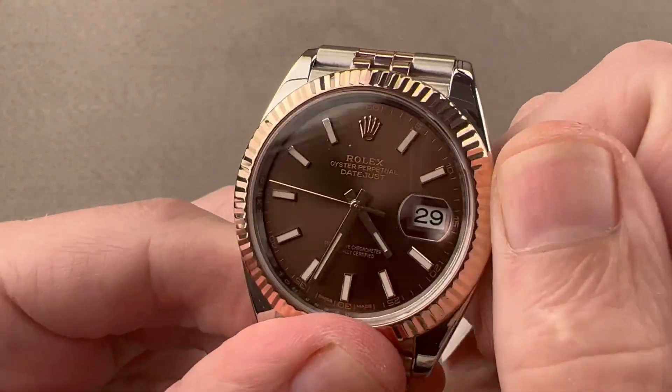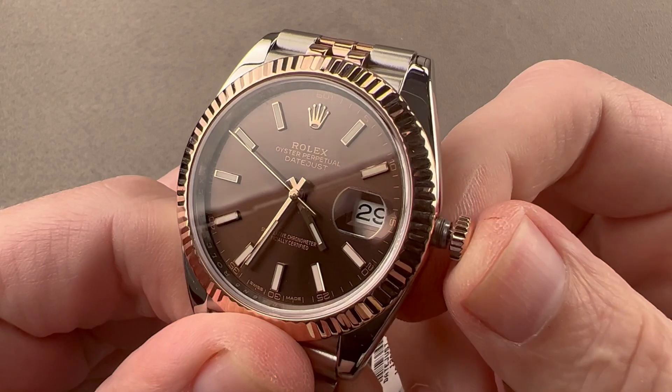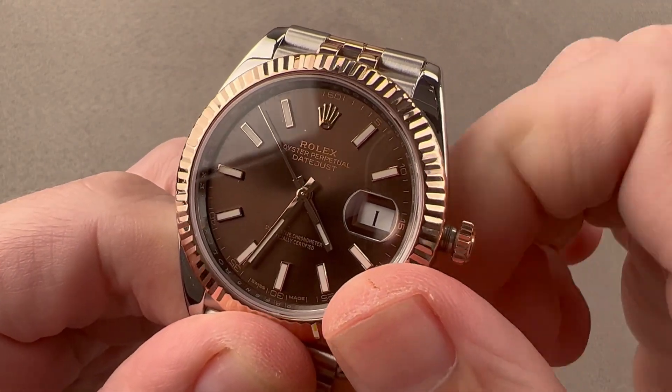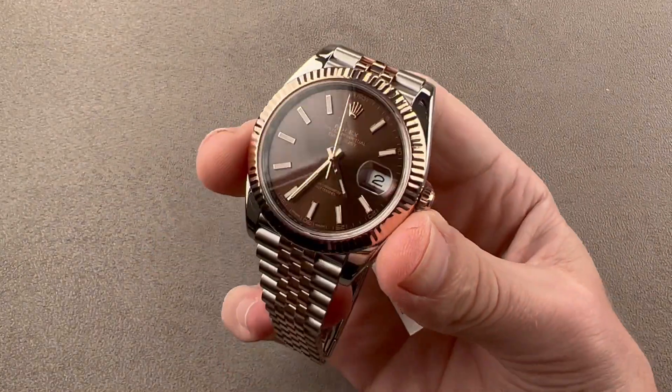The watch includes a cyclops eye magnifier, and there are two subsidiary setting modes, one of which is hacking seconds — everything stops, so you can easily synchronize to a reference time. You also have a quick-set system to rapidly cycle the date. We have plenty of lume; not all Datejusts are lumed, but this one is, and it uses Rolex's own Chromalight blue lume.